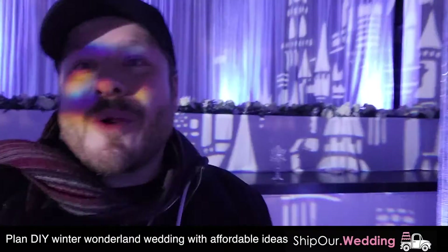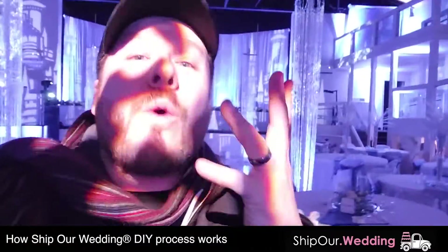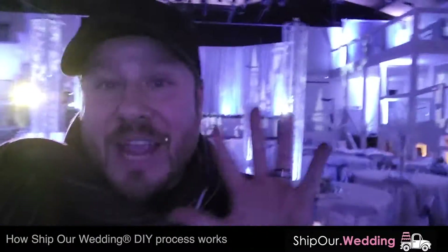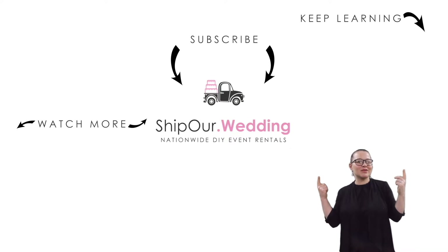Alright everyone, this is Rob with Ship Our Wedding. That's going to wrap up our winter wonderland wedding — the decor, the design, draping, the lighting, everything you need to do for your event to make it look like this. All of our rentals are DIY. They will arrive to you at least two days before your event and you have them for a five-day rental. You can send them back on Monday after your event. Let's shoot off those fireworks again. Take care, thank you so much. Watch more videos above. Remember to like, comment, and subscribe. We'll see you in our next video.